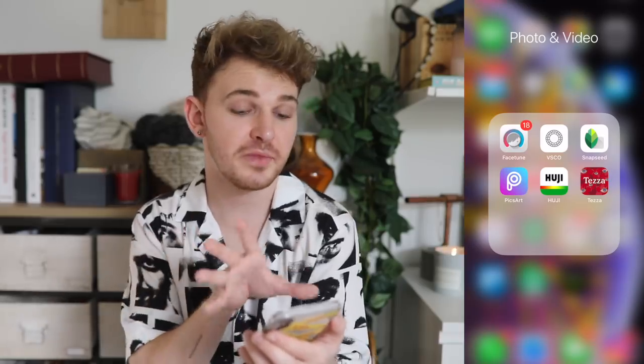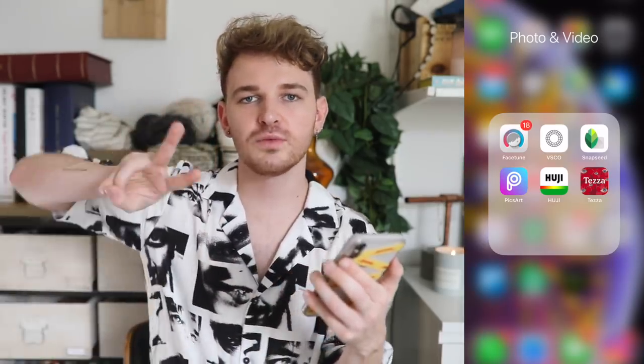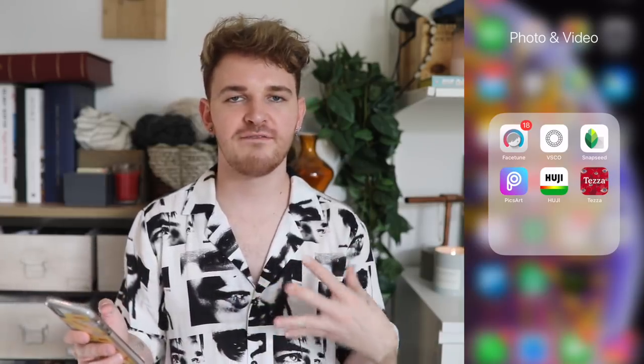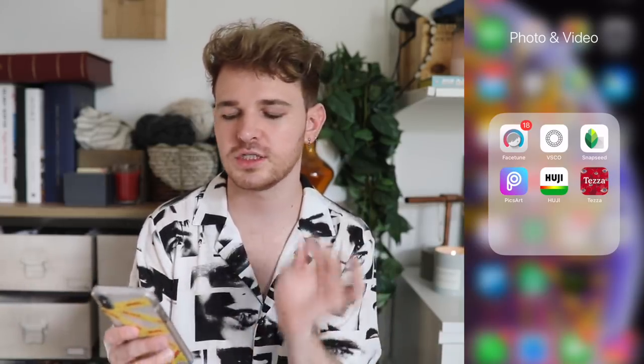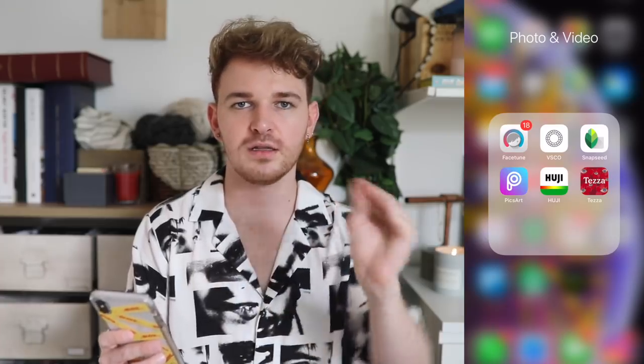Facetune I use to really tune myself up. VSCO I use to filter photos, add grain, and sharpen. Snapseed I use for two features: tonal contrast and the selective tool. PicsArt I mainly use for adding a lens flare. Huji gives a film effect but can be a bit too harsh so I don't use it often. And the Tezza app — a newfound love — is full of beautiful filters from blogger Tezza, who also has presets and a collage kit.